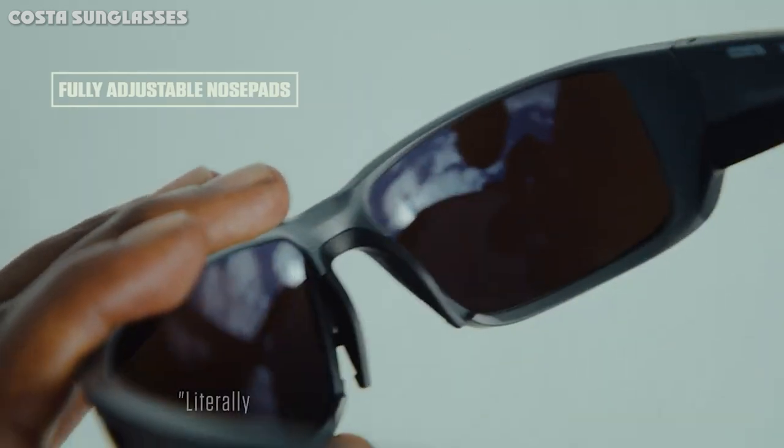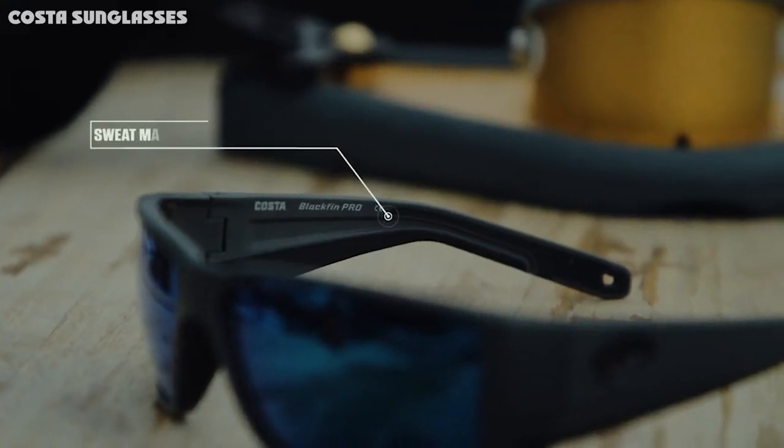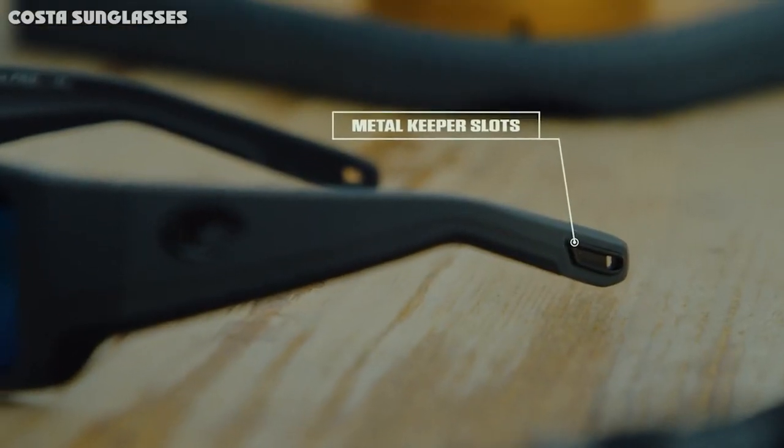The Reefton Pro features fully adjustable nose pads that allow anglers to make adjustments until the glasses are a perfect fit. The new pro series of the Reefton frame also features sweat management channels as well as eye wire drains that allow the glasses to fog up far less than traditional sunglasses.